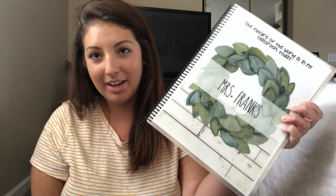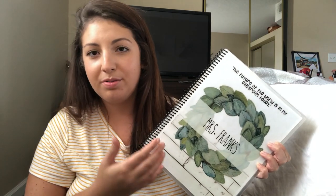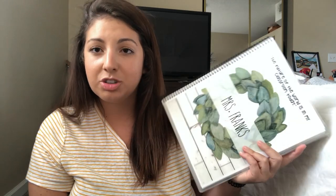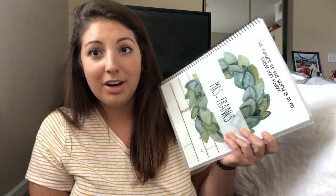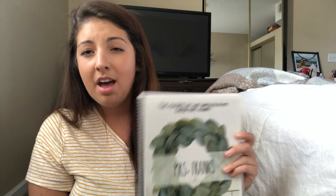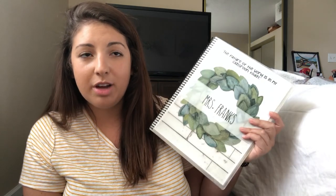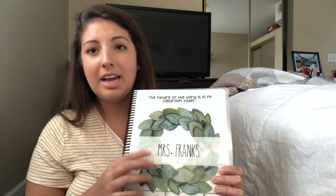Hey friends! Today's video is going to be about my teacher planner. I've gotten a lot of requests about this. I'm going to film the entire inside and talk about the covers and how I created it. I use Teachers Pay Teachers to purchase the covers and the actual inside forms. Every form that came in the teacher binder is not in here — I actually created separate folders with a lot of the stuff like IEP forms, but this is what I ended up using for my planner.